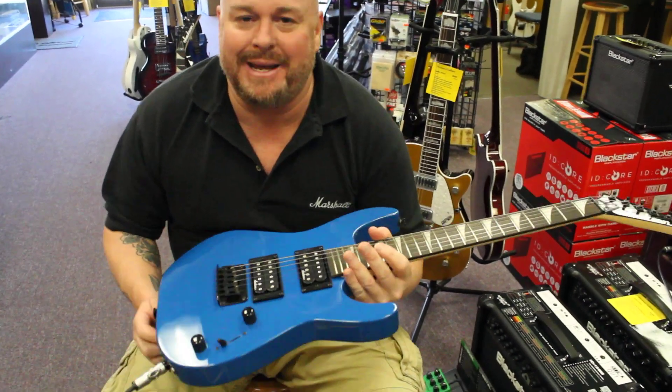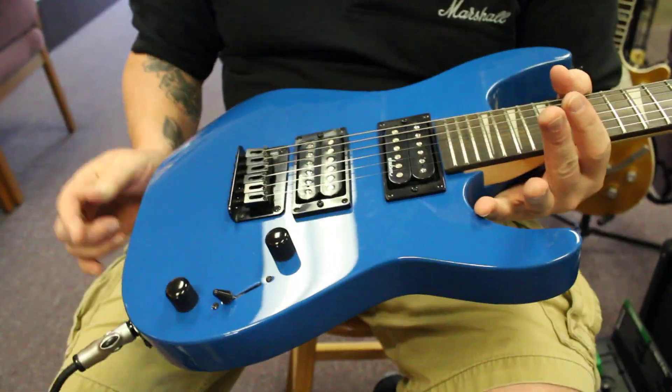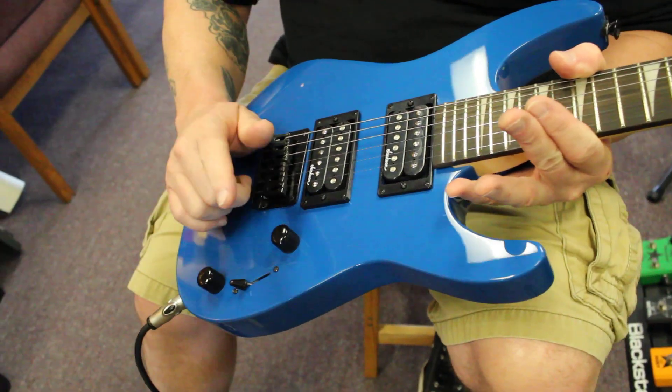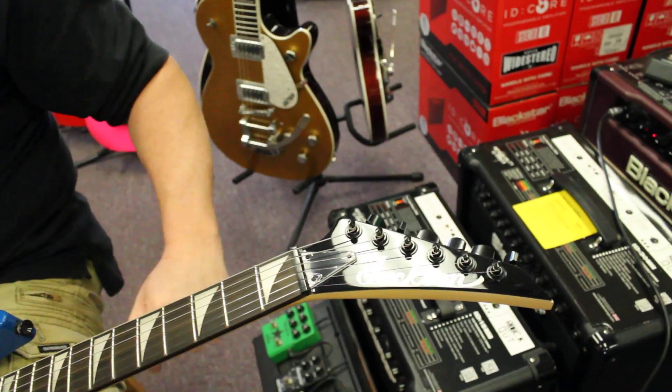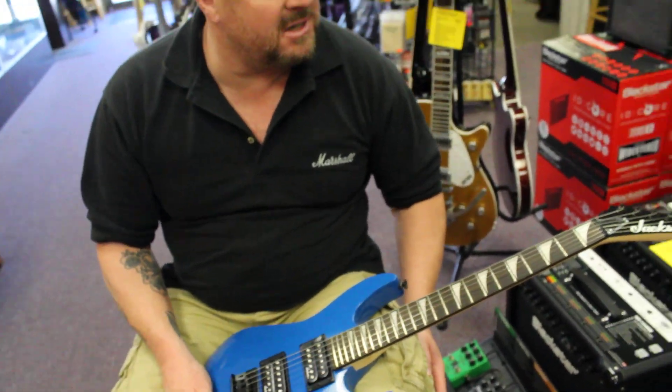Today I'm going to tell you about these little cool Minion guitars. They're super cool — they're only three-quarter size. It has two humbuckers, a three-way selector switch, a volume knob, and a fixed bridge. It's got the cool shark inlay and the angled headstock that Jackson is classic for.